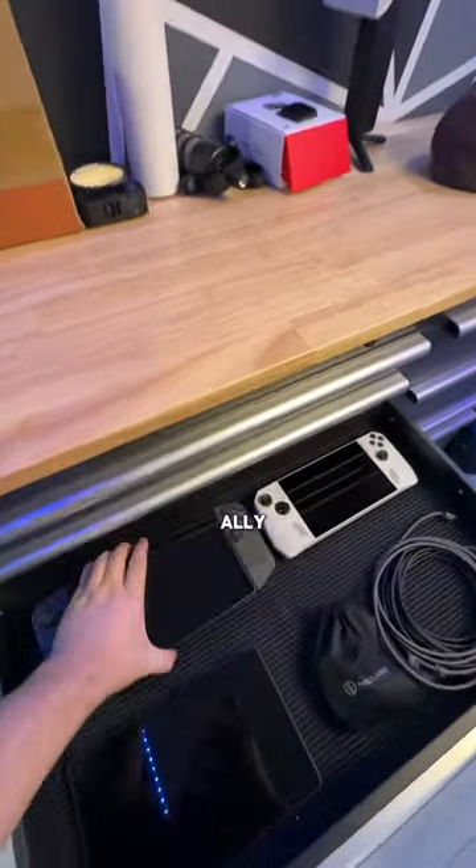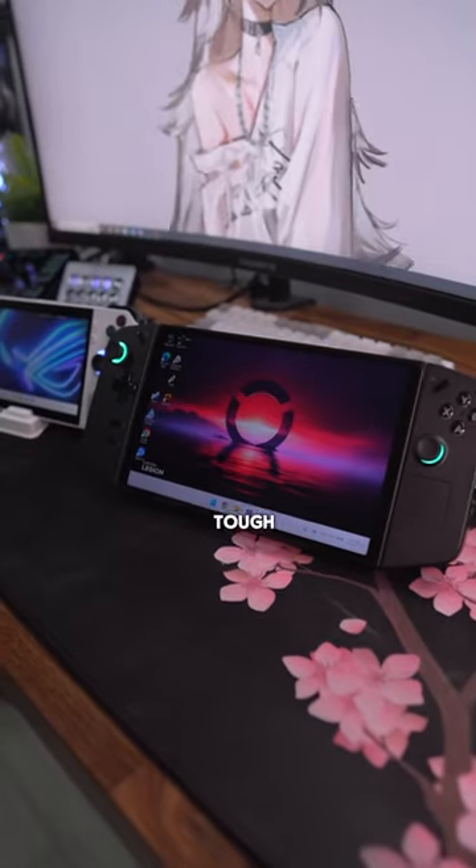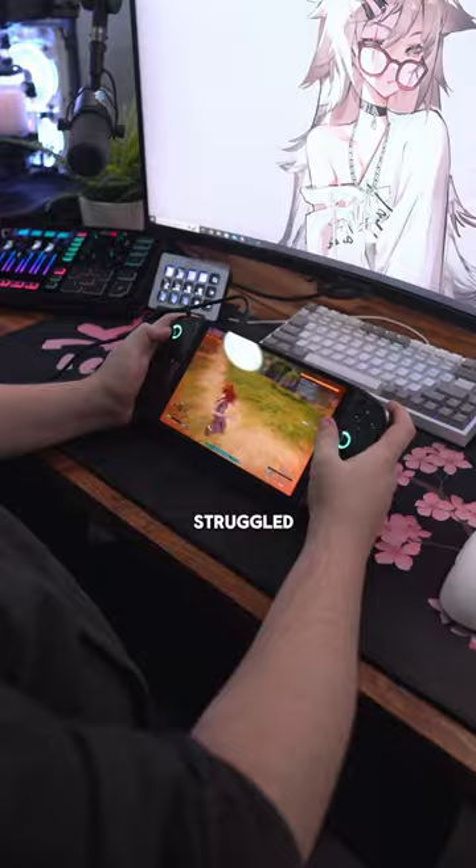Running PowerWorld on my ROG Ally and Legion Go to see what kind of performance I can get. This one was tough because most games actually run very well on these handhelds, but PowerWorld kind of struggled with FPS.